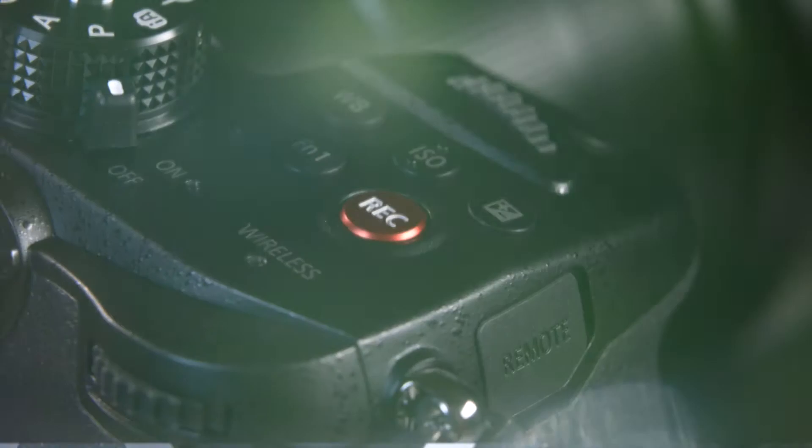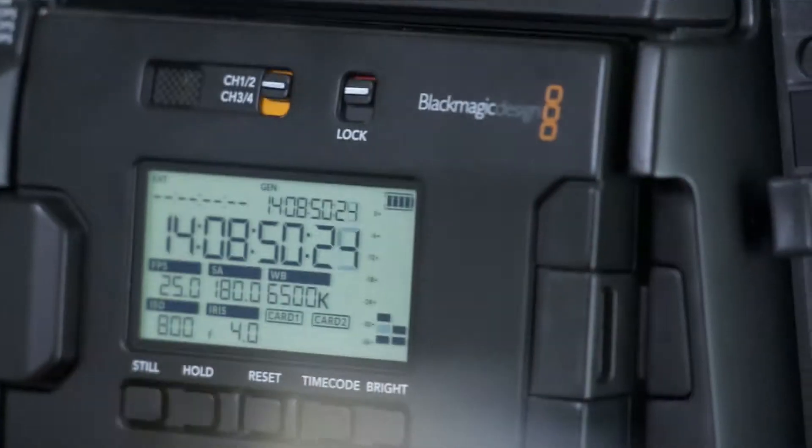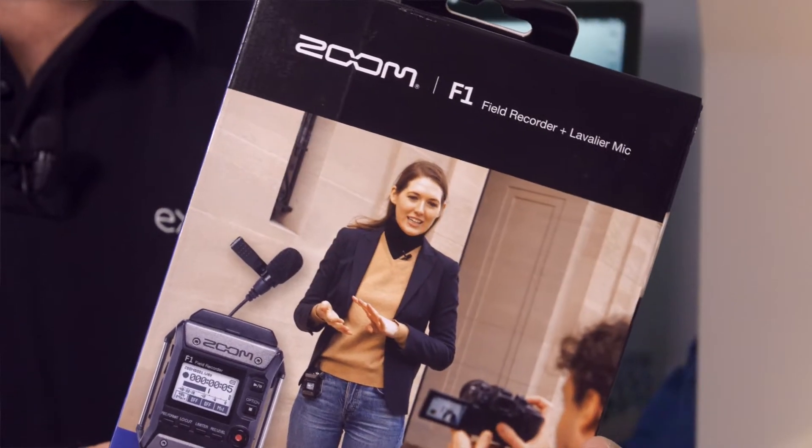Isn't it great when you find a new gadget that just makes your working day easier? And if it doesn't cost a fortune it can really make you smile. I'm using a new one now — have you guessed what it is? It's a small single-channel audio recorder, the Zoom F1.